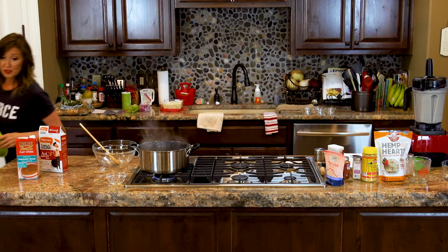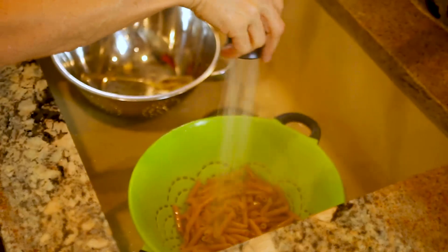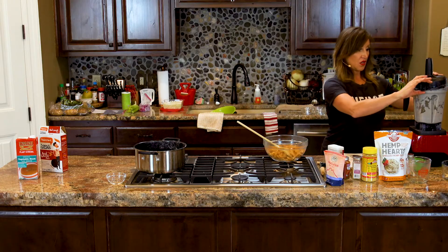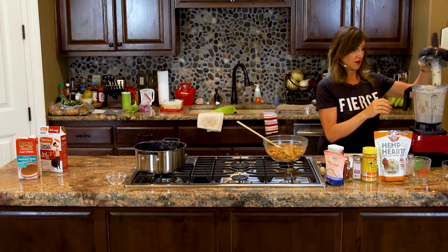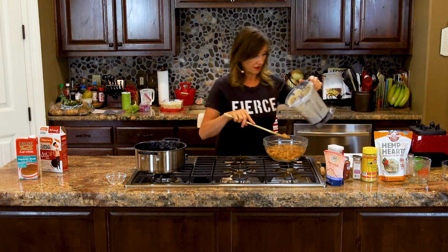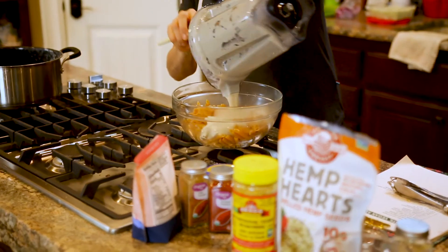We're going to strain and rinse, and dump the pasta in our bowl. Take your Alfredo sauce from the blender and pour that on top of your pasta. Mix it up real well.